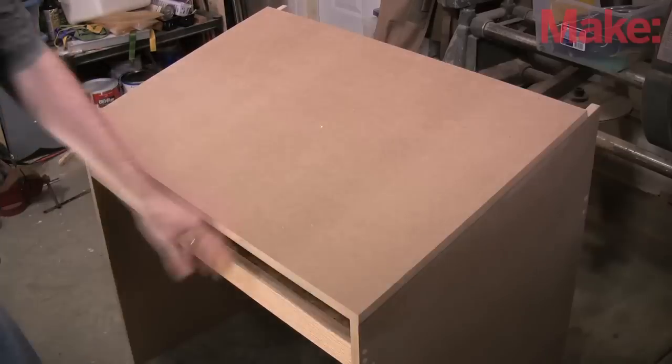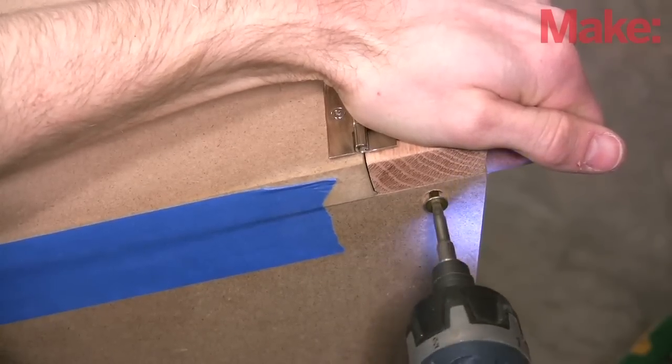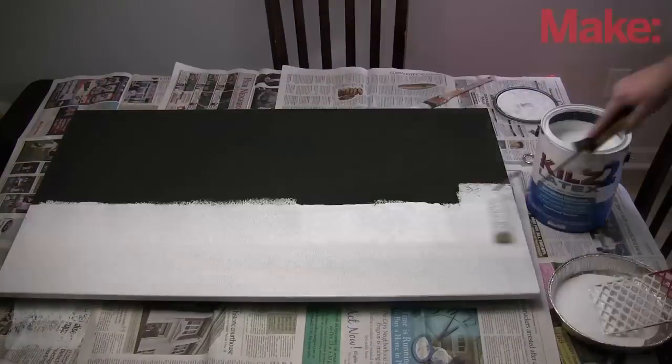The top is made of MDF and hinges up on a piano hinge to reveal a compartment for the mission control panel. I rounded the edges and sanded, then painted it all white, but used a magnetic primer on the inside of the lid so magnets will stick to it.